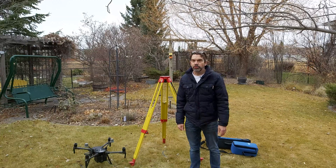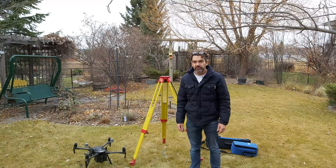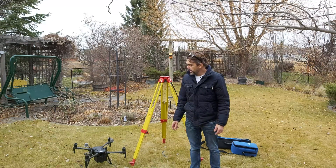Hello everybody. In this session we're going to talk about how to set up the RTK base unit and connect it to the M210 RTK drone.